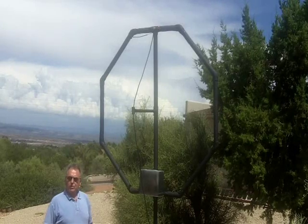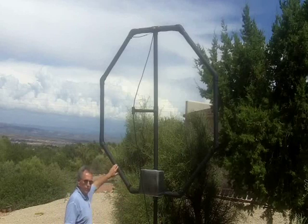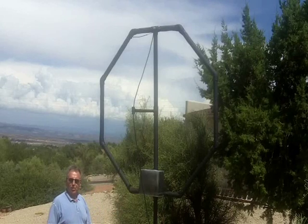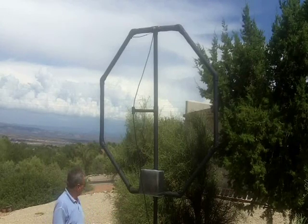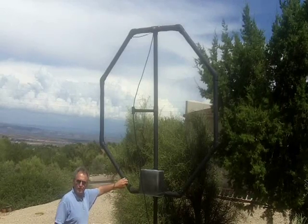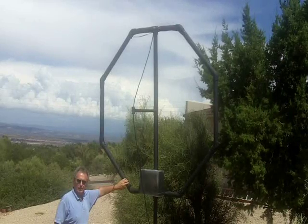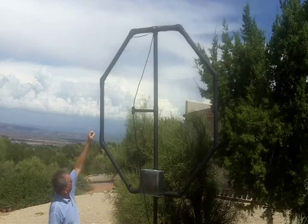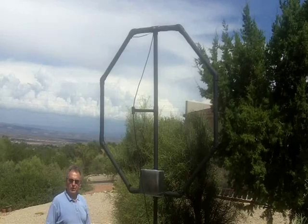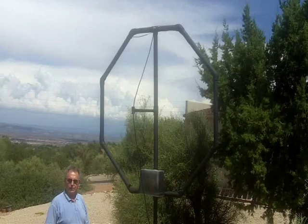Most magnetic loops use a single conductor, which is usually a copper tube of some type or a piece of hard line jacketed coax where they use the outer jacket for the conductor. You can't see it here because it's been painted, but it's wrapped with flat copper strap. We'll go into the parts later, but it's wrapped all the way around in an inductive manner, which raises the inductance of the loop considerably with the wrapping of thin foil, giving you a great RF skin surface.